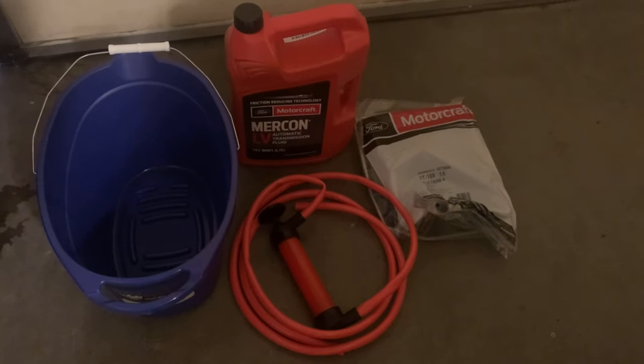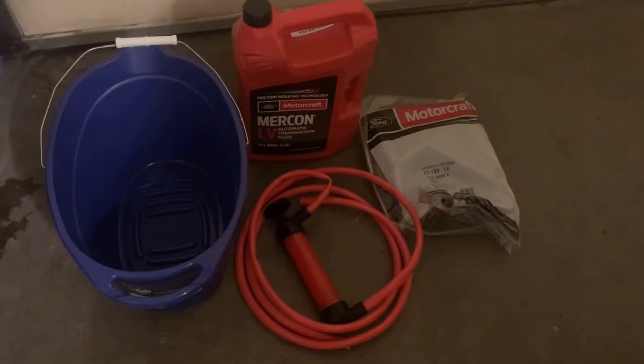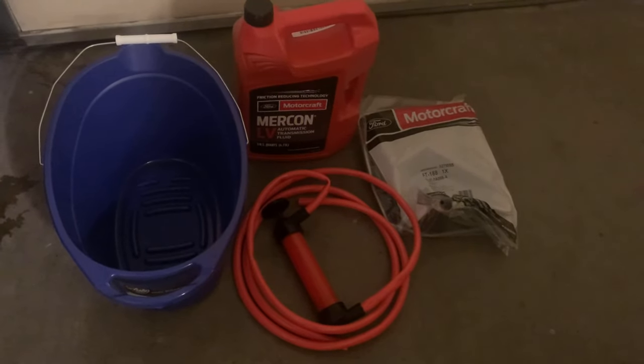Hey YouTube, going to be changing out the transmission fluid on my 2014 Ford Mustang. Got Mercon LV transmission fluid, a siphon pump, and the filter.